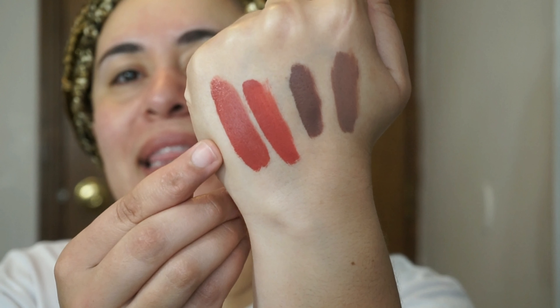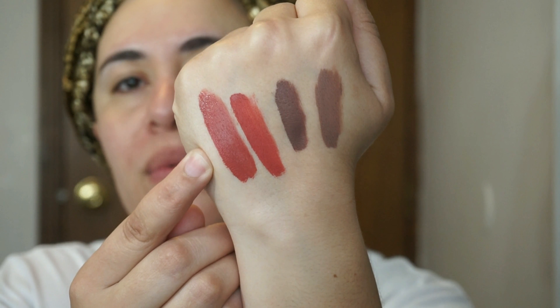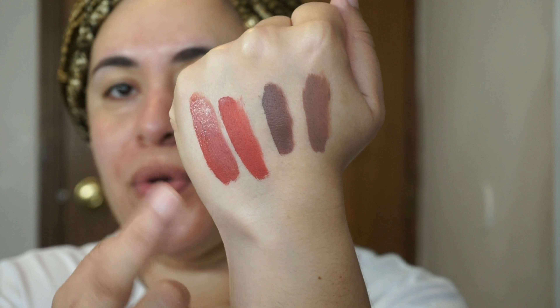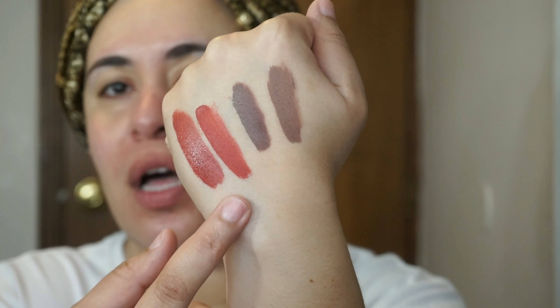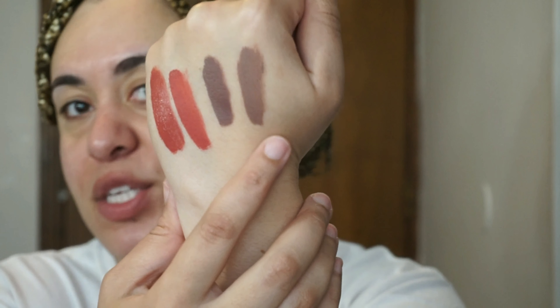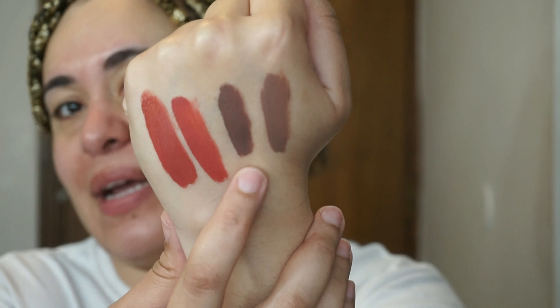The closest thing I have in my collection is from the Wet n' Wild Liquid Catsuit Collection in the shade Give Me Mocha. Now this is actually a little bit more brown, but if you mix it with the coral shade — this is the combination of Coral Corruption and Give Me Mocha from Wet n' Wild — depending on how much Coral Corruption or how much Give Me Mocha you use, you can definitely achieve this I'm Shook color. And now that these two are dry — this is the shade Daddy and this is Sepia from Anastasia Beverly Hills.